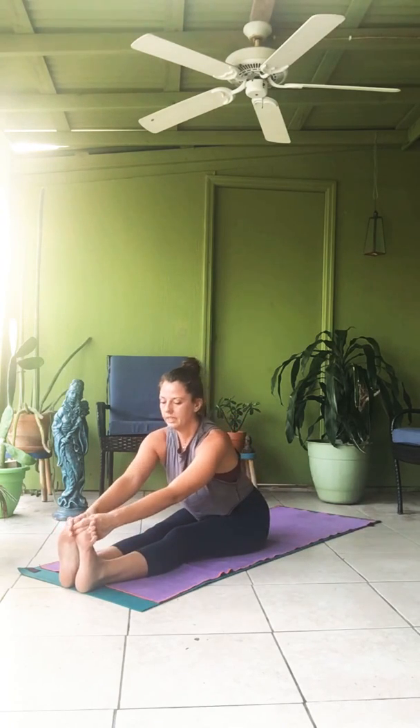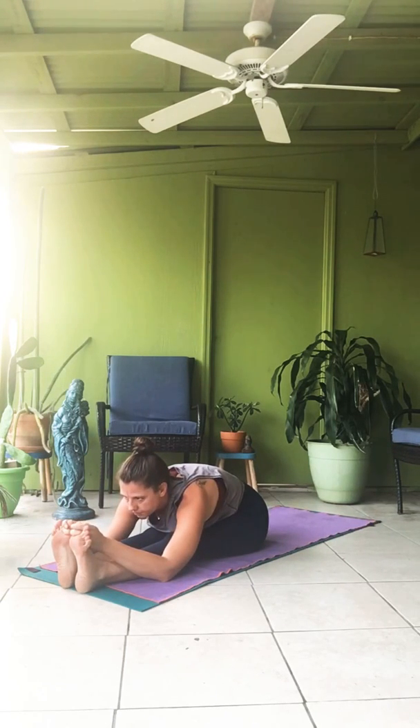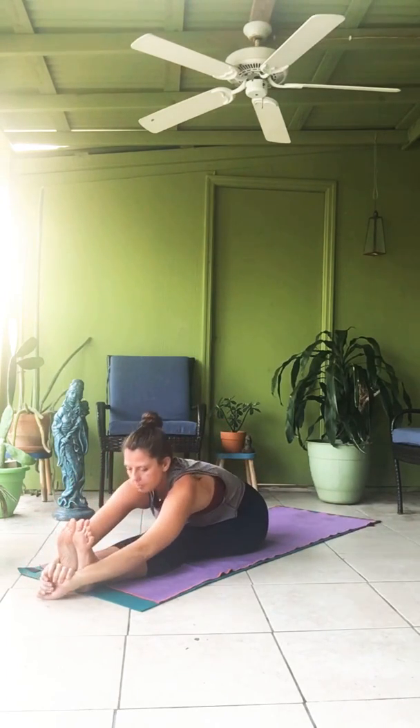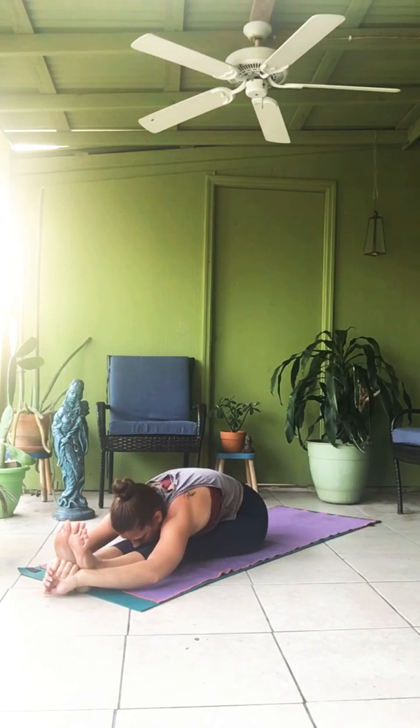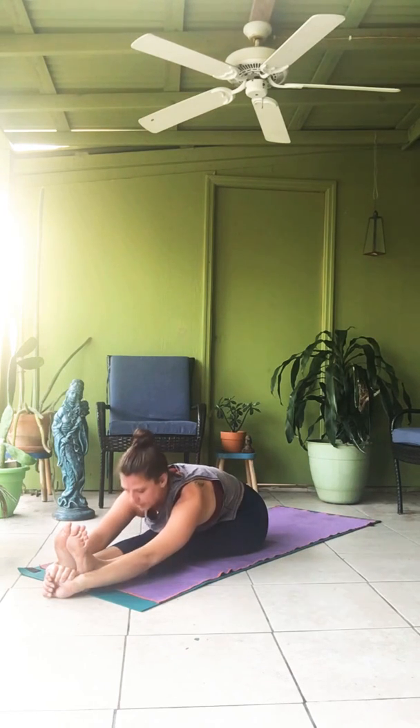Paschimottanasana. Lifting your chin. Two-finger grip around the toe, or wherever you need to be along the way. Inhale, prepare. Exhale, fold. One. Two. Three. Four. Five. Inhale, head up, gaze up. Take your second and deepest grip. Ashtau — prepare. Inhale. Nava — again, fold forward. One. Two. Three. Four. Five. Dasha — inhale, head up. Exhale, coming through your vinyasa transition.